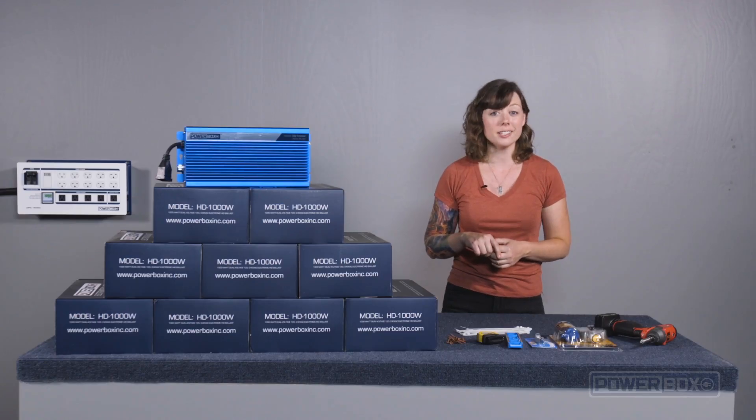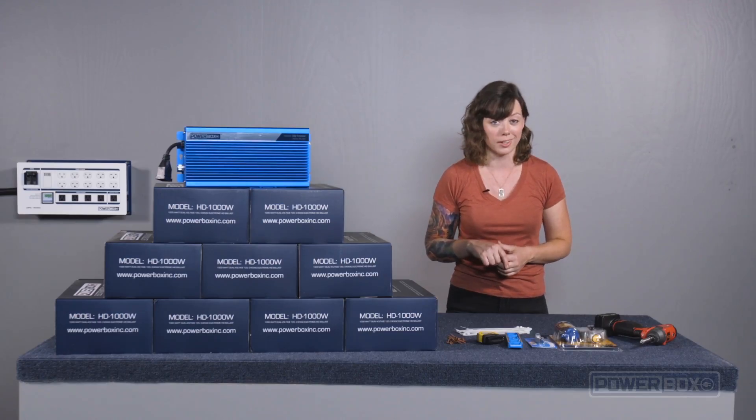We believe the HD1000 is the best ballast money can buy. It powers both single-ended and double-ended bulbs with the highest possible PAR light output. It features a completely sealed design with no fans, and it has extra-large heat sinks to dissipate heat efficiently. There are four output settings: 400W, 600W, 1000W, and 1100W.